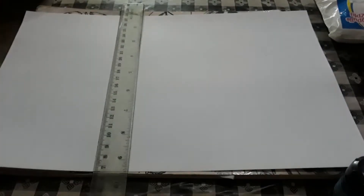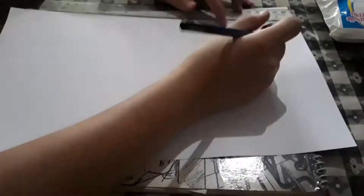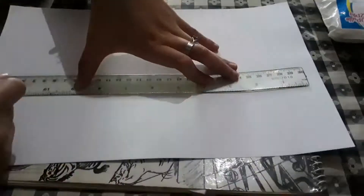At first, I used 1 inch as the measurement for each square of my grid. But now I prefer half an inch. Based on my experience, you can capture your reference photo more accurately — you can replicate it better and get the correct proportions when you use smaller squares in your grid.